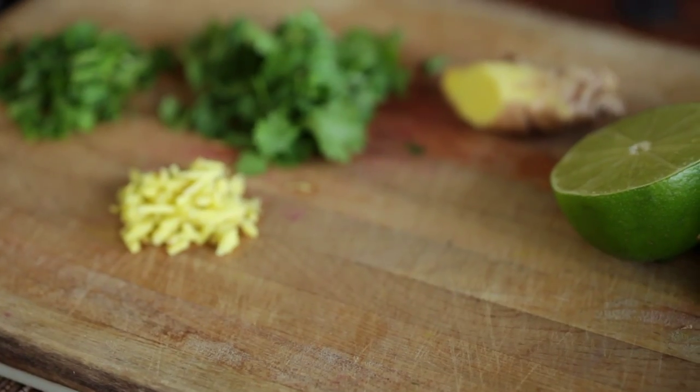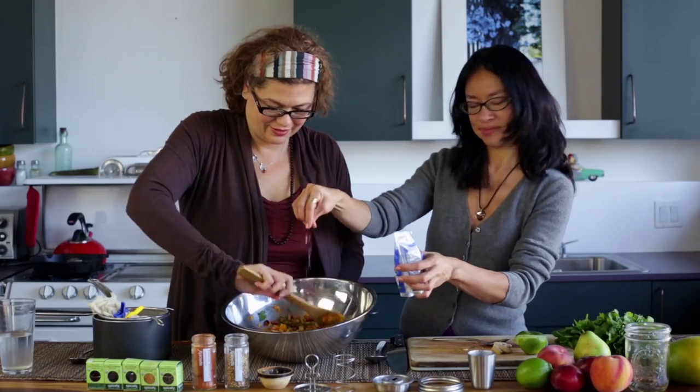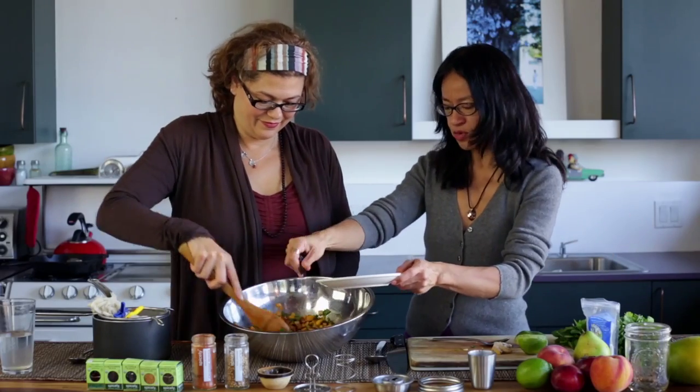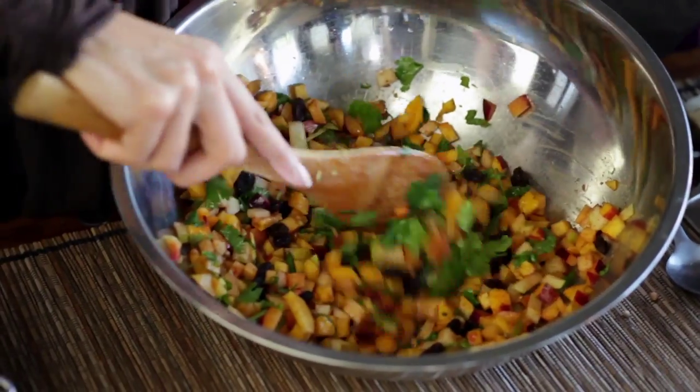And then some fresh lime juice, also a pinch of salt and some raisins just to add in more flavor, texture and color. And sweetness too, yes.